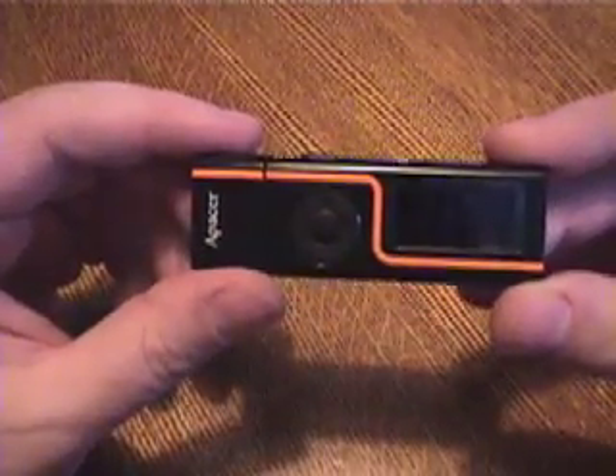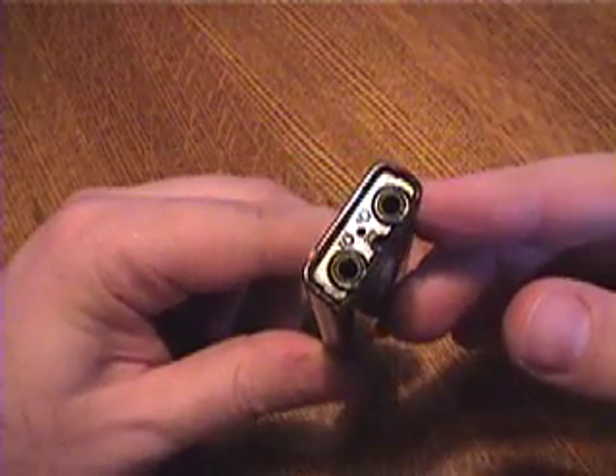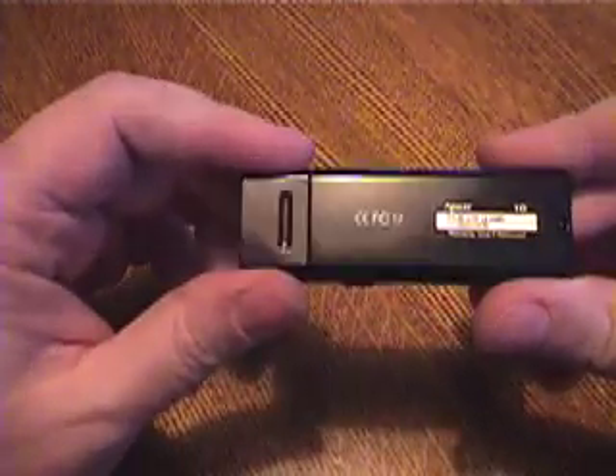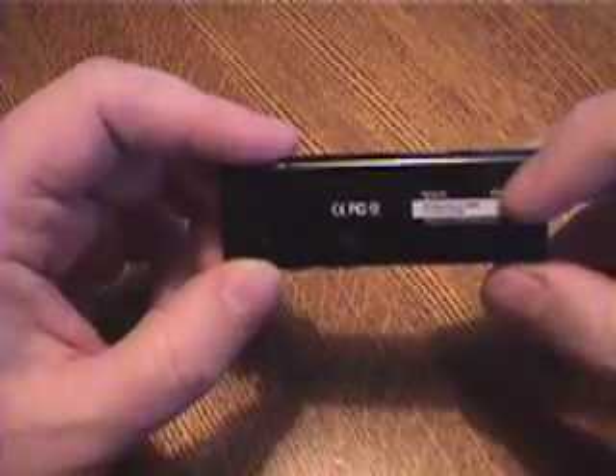Here's the device. It has a microphone on the end, two headphone jacks, a loop for a lanyard, and nothing much on the back. This is a one gigabyte unit.